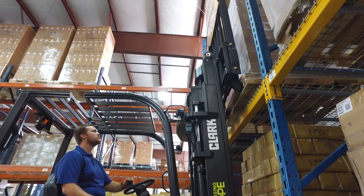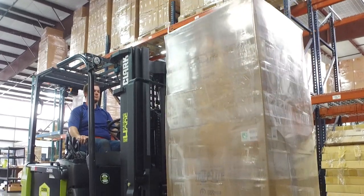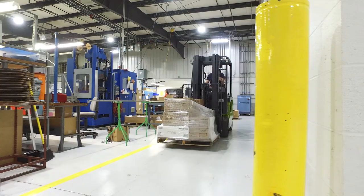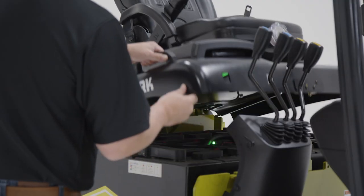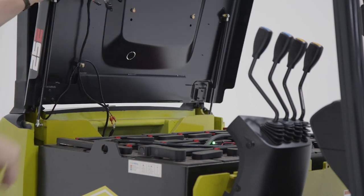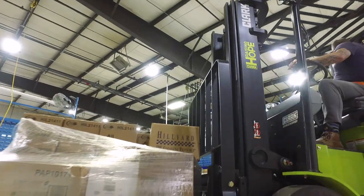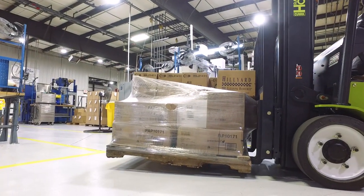With the SCC 20-35, strength and durability are never in question. With a true 7,000-pound capacity — a first for Clark four-wheel electric trucks — and select components designed to withstand full capacity, along with a powerful 36 or 48-volt battery, the SCC 20-35 is a powerful resource that combines all the durability you need without the emissions of a standard IC truck.